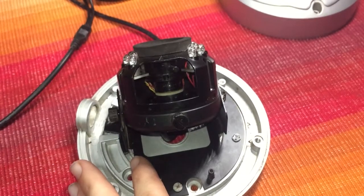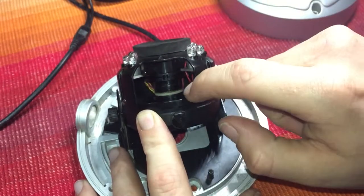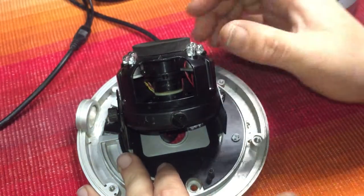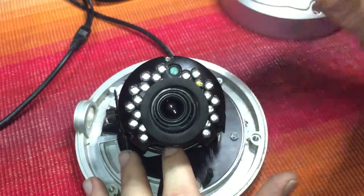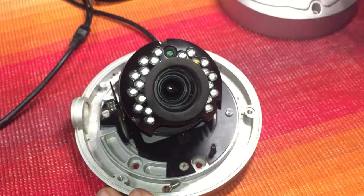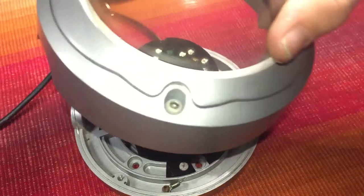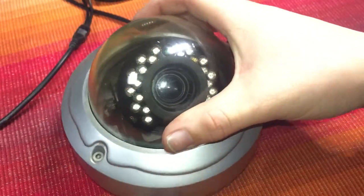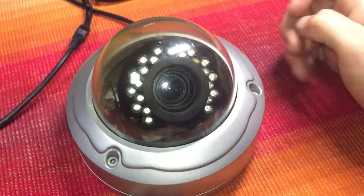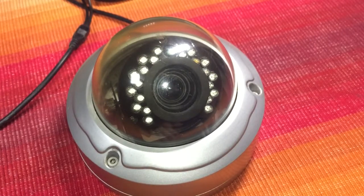So there's your zoom in and out, and that one there is for your focus. And that is basically an IR dome — you've got your four screw points, you adjust your camera, put the cover back on, screw the three screws down and you're away. This is CCTV vlogger here, goodbye.